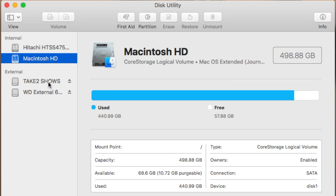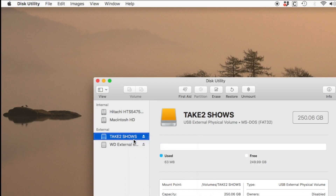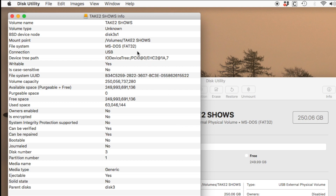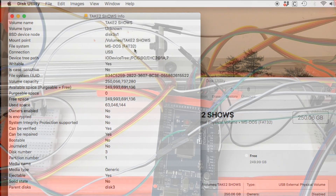You can verify that the disk format has changed by right-clicking on the disk name and selecting Get Info. Right here, you'll see that we have reformatted to MS-DOS or FAT32.